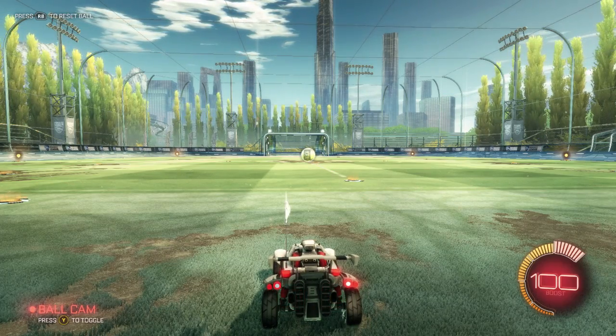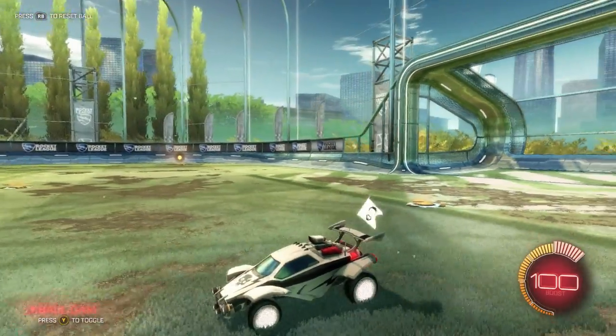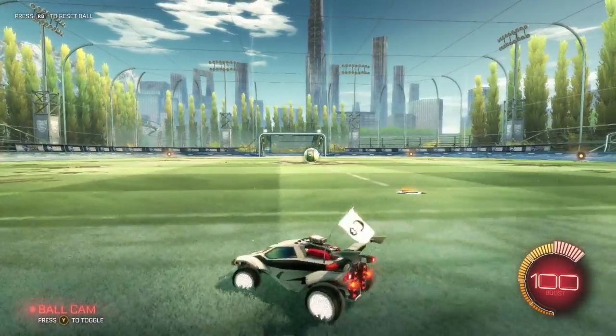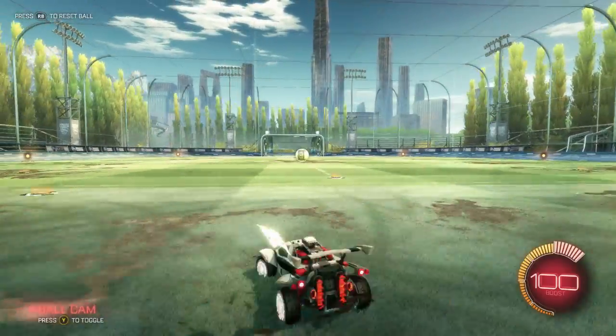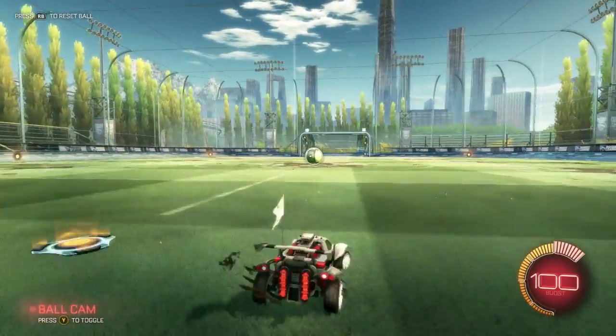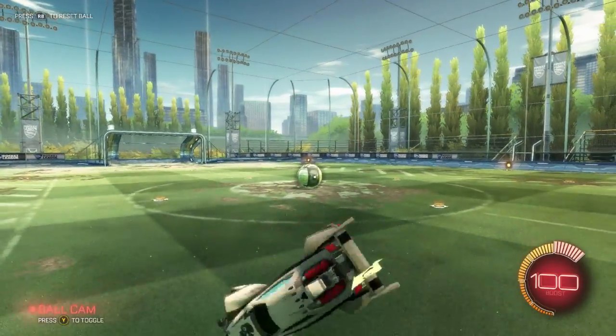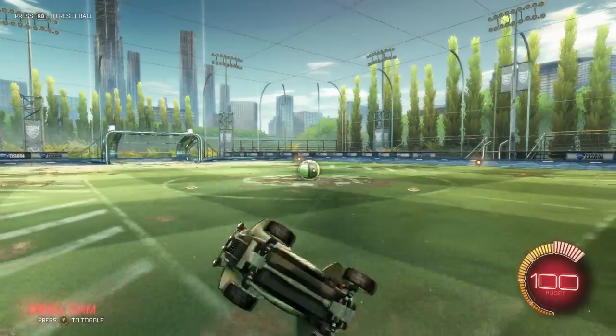Sup guys, Radio Gamer here, aka Error Boss Man, and today as you can tell by the title, I'm doing a half flip tutorial. Since I can't really do an actual half flip, I'm just going to do a half flip that I learned how to do, like my way.